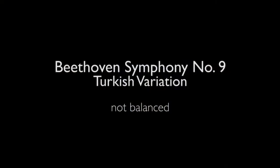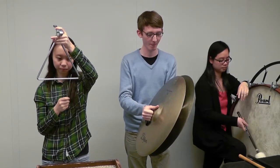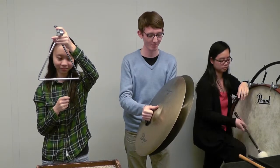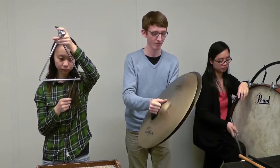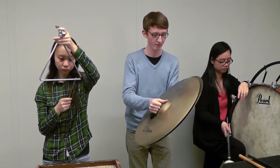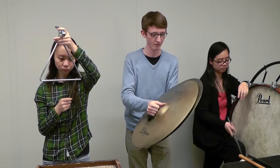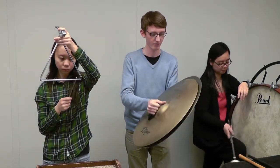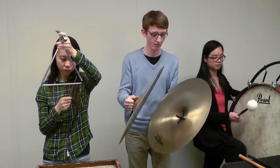First, we will play an excerpt from the fourth movement of Beethoven's Ninth Symphony, not balanced. Okay, so that was not good.